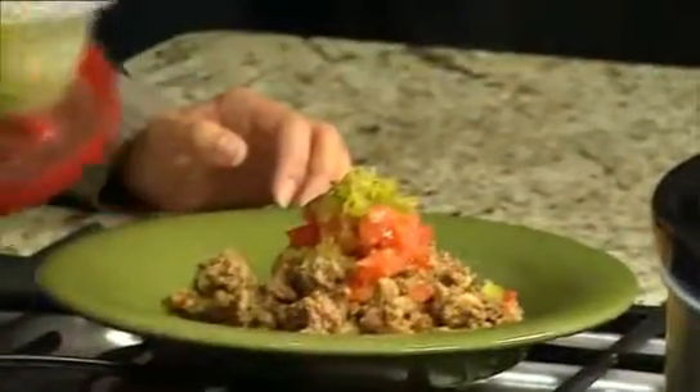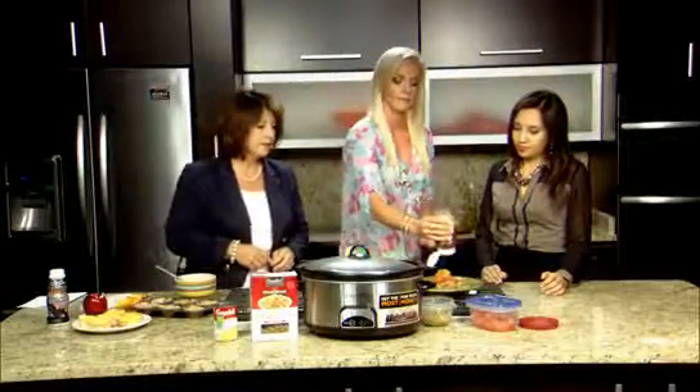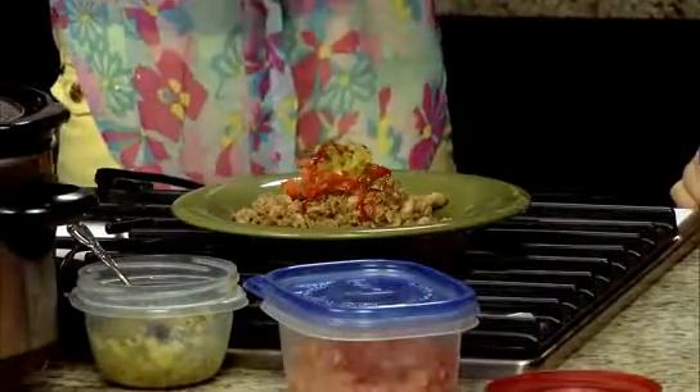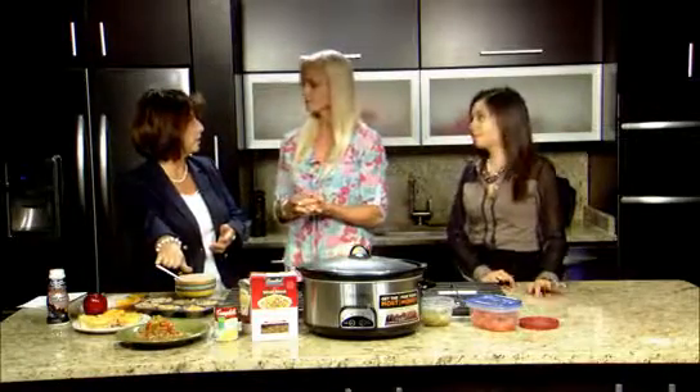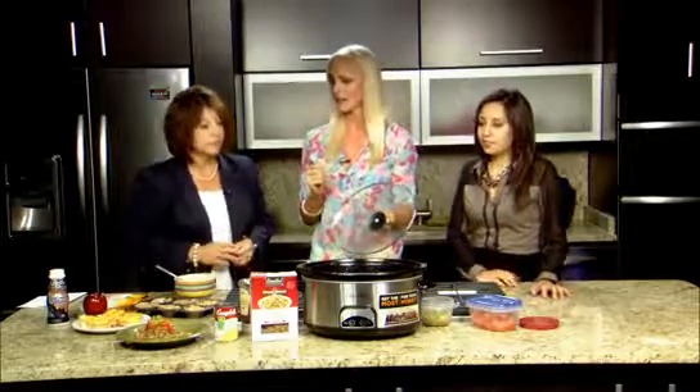Then some pickles, and whatever condiment you like — mustard, ketchup. There you go, it's ready for the family. That's a great idea, and you're right — it's done when you get home and you don't have to drive through a fast food restaurant. You can also get lean hamburger meat or lean ground turkey, which is awesome too. And look how much it makes — you've got it for about two or three days, depending on how big your family is.